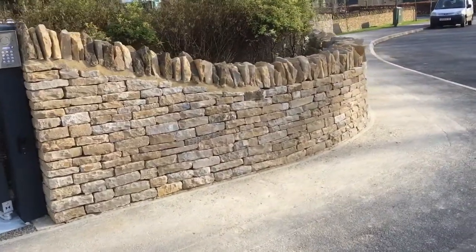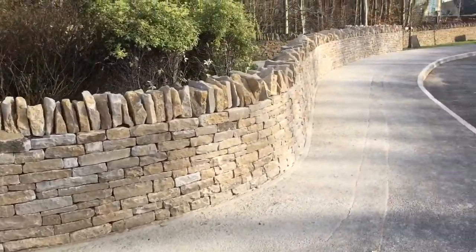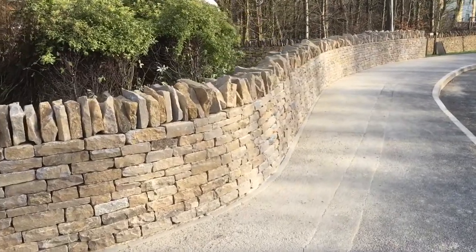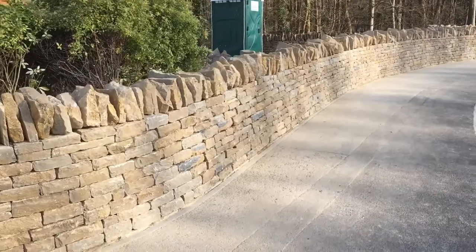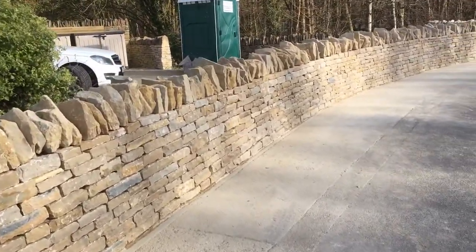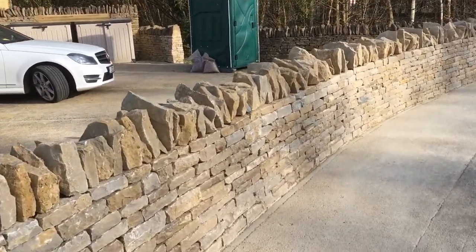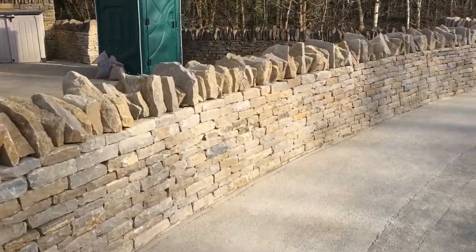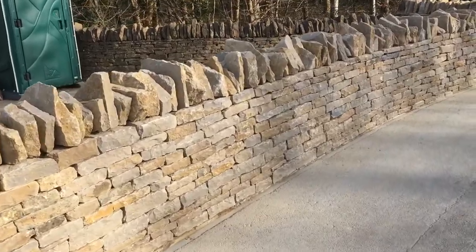This project we've just finished replaces what was here before, which was a black metal railing. This property needs to be a show house for the site — this new development behind me — and they didn't finish this one property off with any dry stone walling, so the customer has asked us to complete the work.